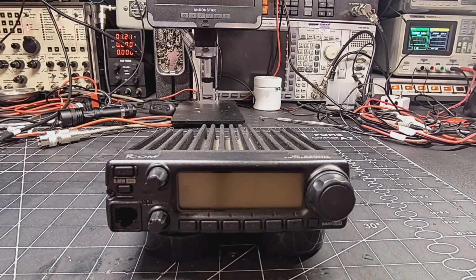It's a very weak signal — it does not show up on the wattmeter. However, my local repeater will pick it up. We'll take a look at the final module and see what's going on there. So let's get to it.